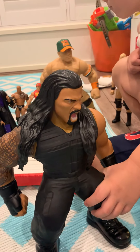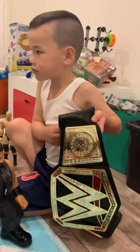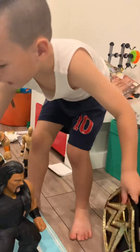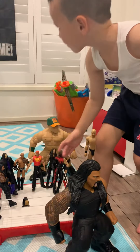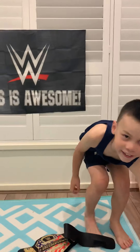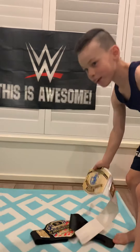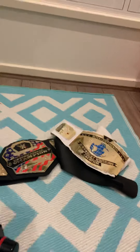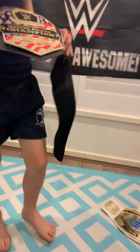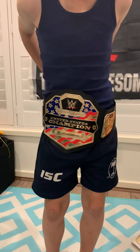Now what have we got here? Belts! That is the Heavyweight Champion belt, and it's like this one. And here's the United States Champion belt and the Intercontinental belt. How cool are they? You can put them around your waist like this — do they fit? Yeah... well, maybe not quite!